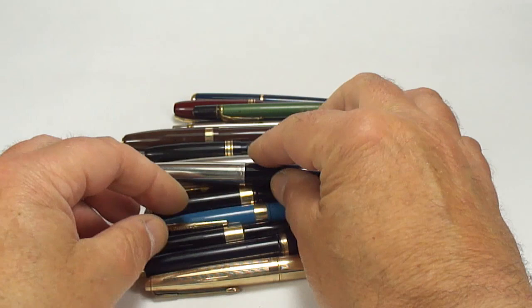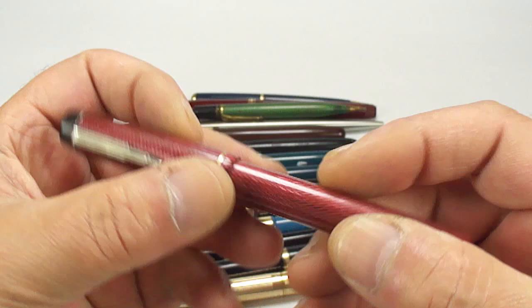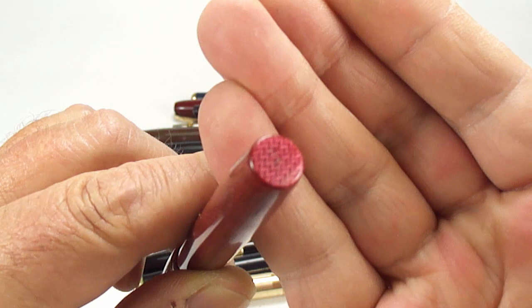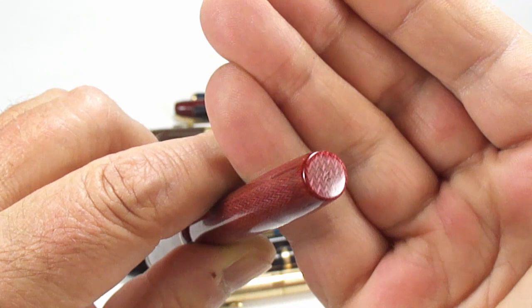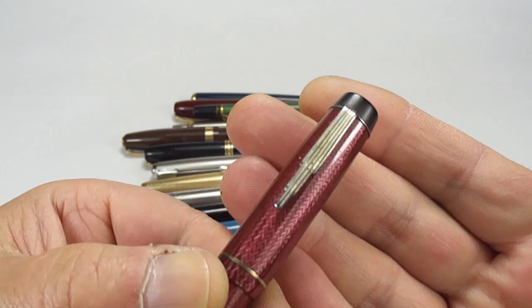Another Parker 51, missing the clip — I'm sure we'll find a clip for it — in classic black. And this is an interesting one: the Valentine Pen Company. If you can see the bottom it says 'Valentine Pen Company, made in England.' Not sure if it's the original clip, but hopefully it is.